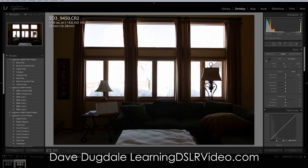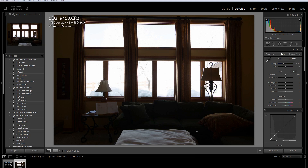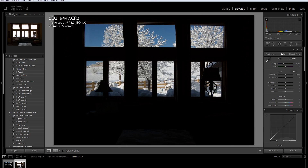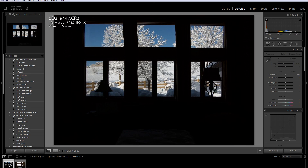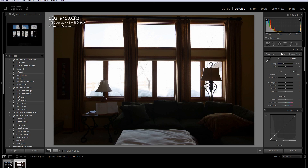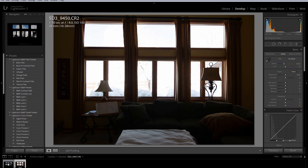Hey everybody, this is David Duckey at learningDSLRvideo.com. Not a video tutorial at all, just straight lead photography because I got a real estate shoot coming up. I'm trying to learn how to cut windows out. I didn't flash this or anything, it's just an exercise. Probably not the best exercise because I didn't use any flashes interior-wise, but okay let's get started.